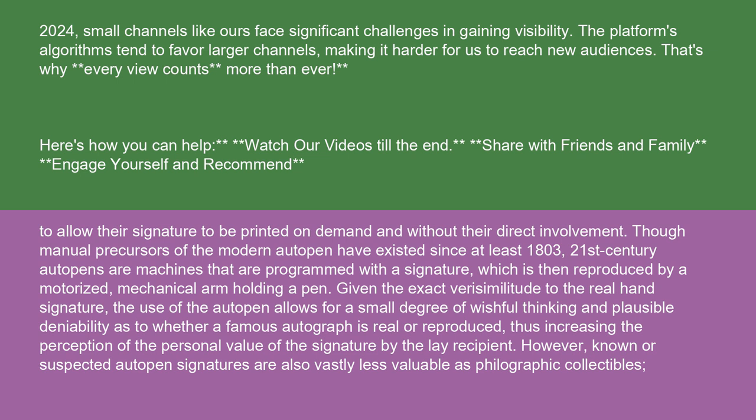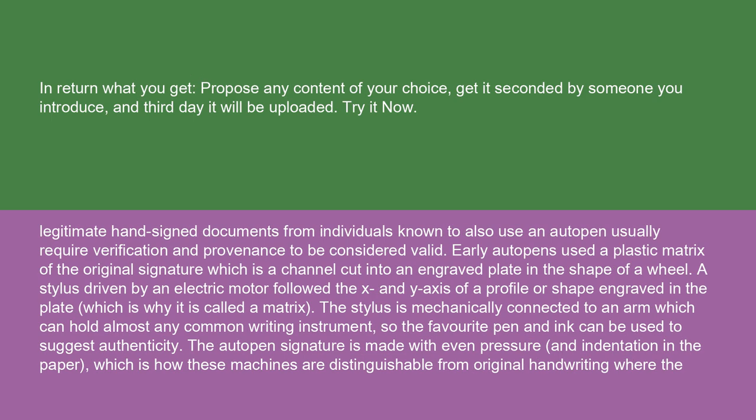However, known or suspected auto-pen signatures are also vastly less valuable as filographic collectibles. Legitimate hand-signed documents from individuals known to also use an auto-pen usually require verification and provenance to be considered valid.